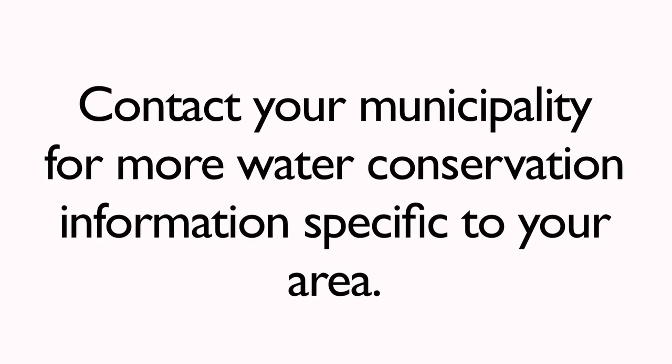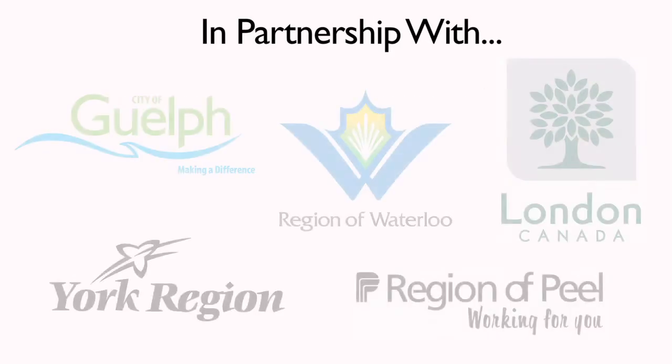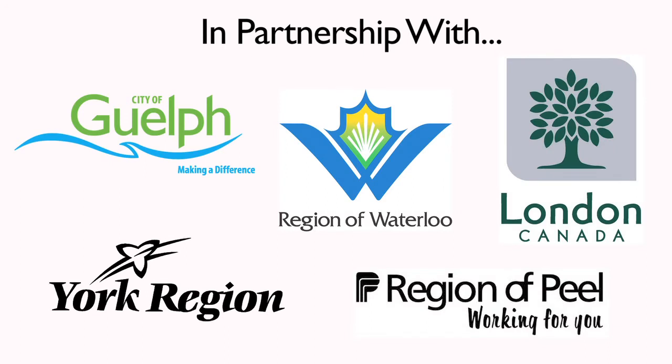Be sure to check our other helpful water conservation videos. Use water wisely — be water smart. We'll see you next time.